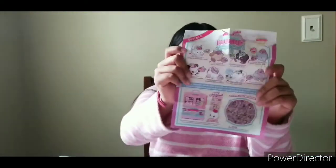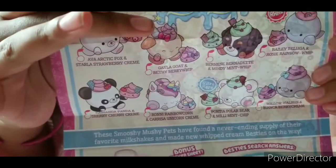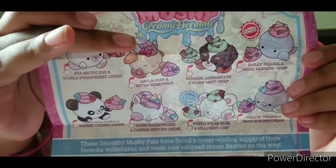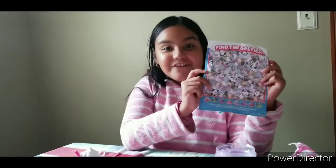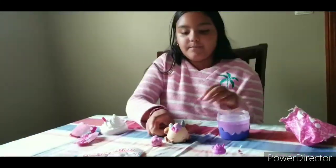Guys, here's the collector's guide. Let's see which one do we have — oh, we have this one right here. I have this one, and here's the rest. And there's a fun little game on the back where you have to find the besties — so cool!